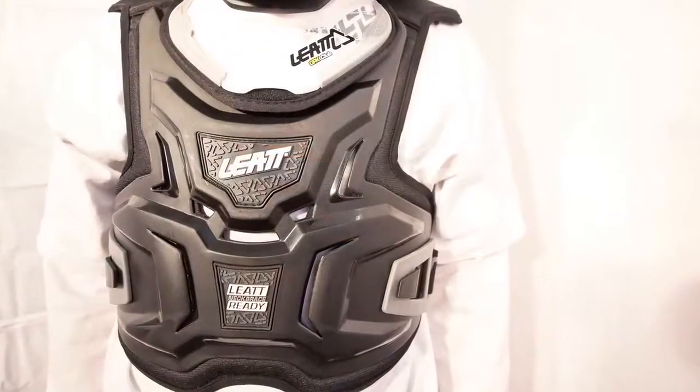This is the Liat Adventure Body Vest Light. This is our absolute top of the line in kids upper body protection.